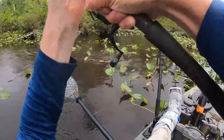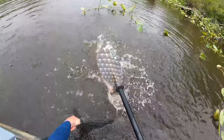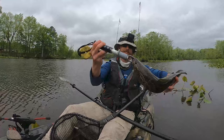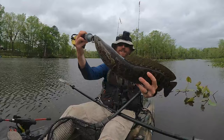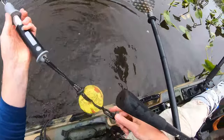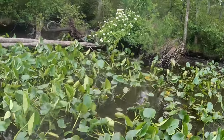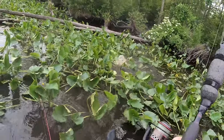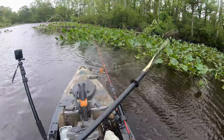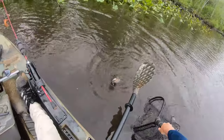I knew I should have turned the camera on — the spot looks too good. Fight, baby, fight. There she is — solid specimen, low to mid-20s, maybe 22 or 23. When you hook up inside the pad, you've got to keep them up and out, or they will dig in and get off. That's a nice one — that's a nice snake.